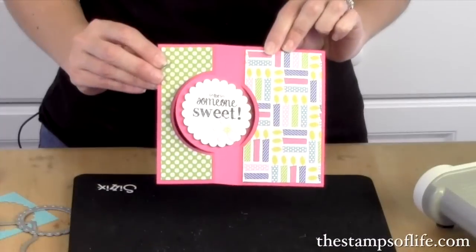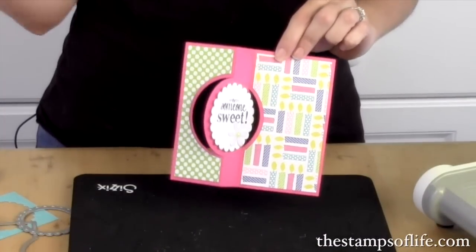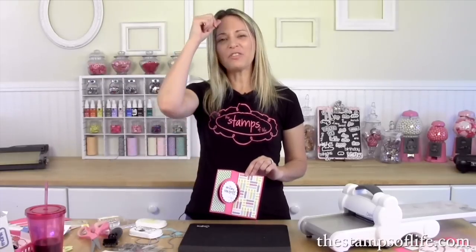Happy birthday for someone sweet — easy peasy! Didn't take that long but so much fun. Thanks so much for joining me on another episode of Stephanie's Stamp Pad, and I hope to see you again next week. Bye-bye!